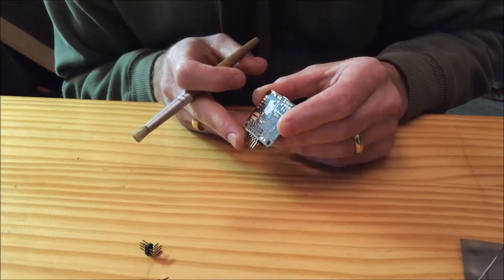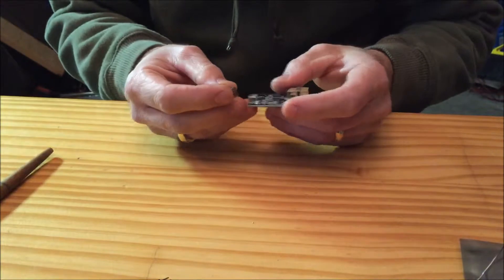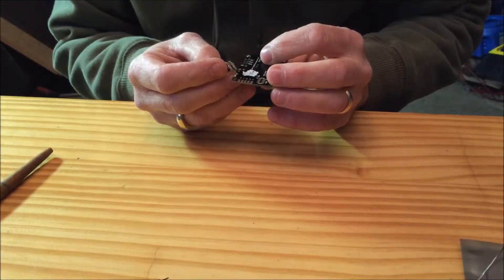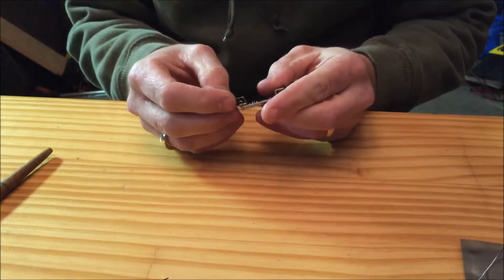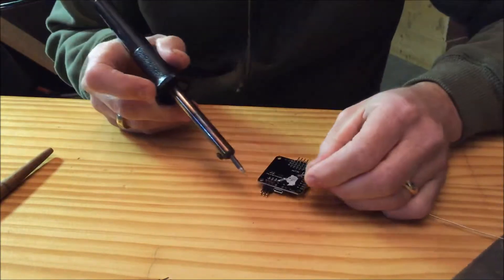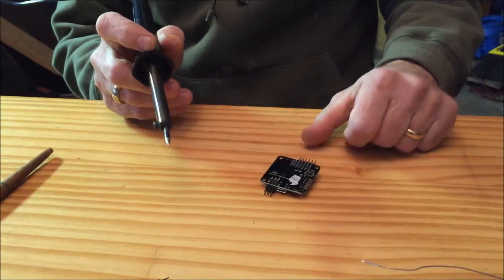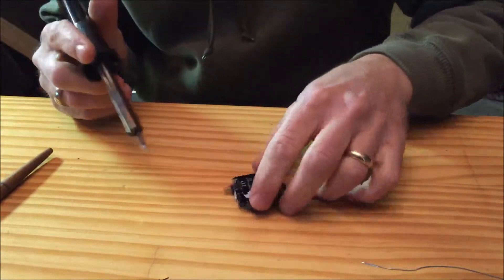The next connector we're going to do is the connector for the power, buzzer, and telemetry. I'm only going to be using the power and the buzzer, but it comes in a little three-pin connector so we're just going to put them all in. Same thing — we just want to get one pin fastened down so we can check the alignment. It looks pretty good, so we'll go ahead and solder the rest of them.